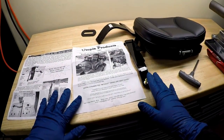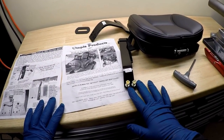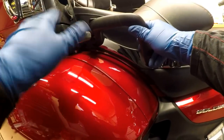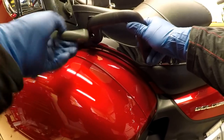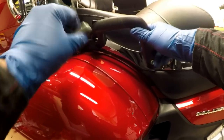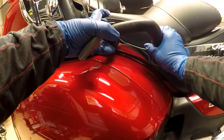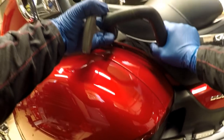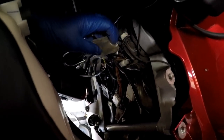I have the instructions and everything I need. So the first thing I need to do is remove the seat from the Honda Goldwing. I'm removing the seat handles with the six millimeter Allen. Underneath the seat is a plug for your heated seat.